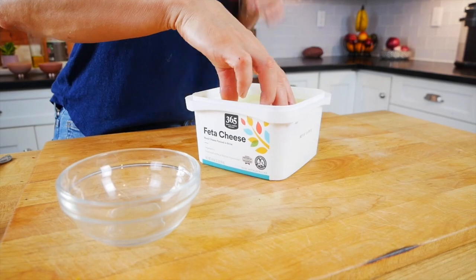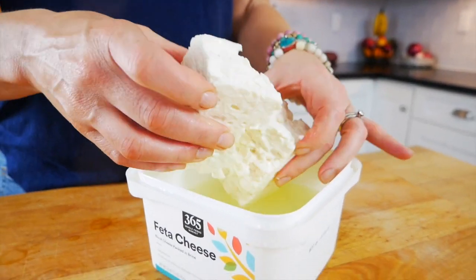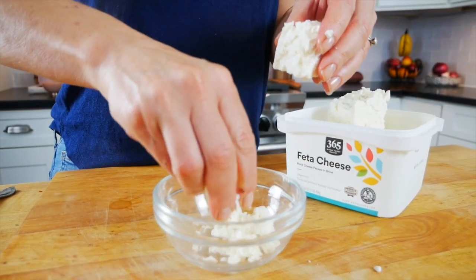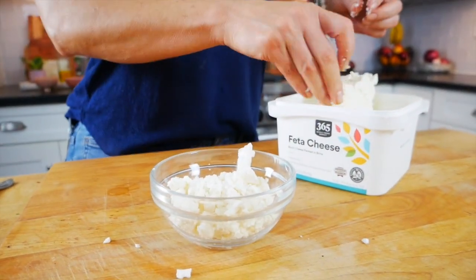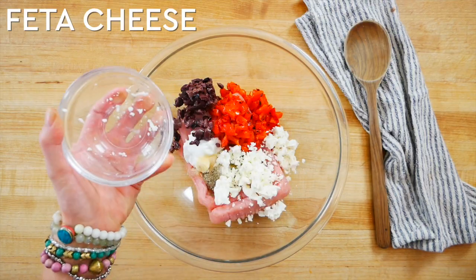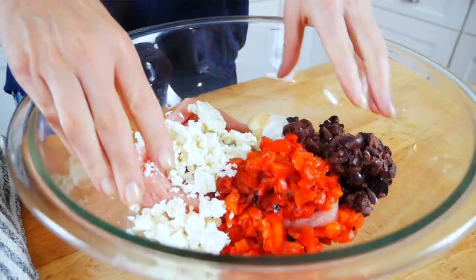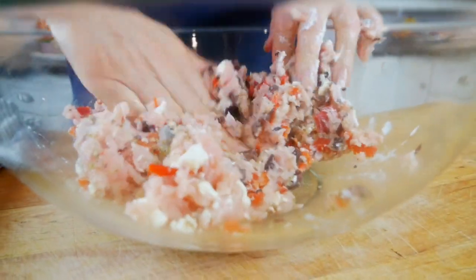When working with feta cheese, try to buy it in block form if it's available. Block feta has a lot more flavor and better texture than pre-made crumbles because it doesn't need any anti-caking agents or stabilizers. Then get your hands in there and gently mix everything together just enough to get the ingredients incorporated.